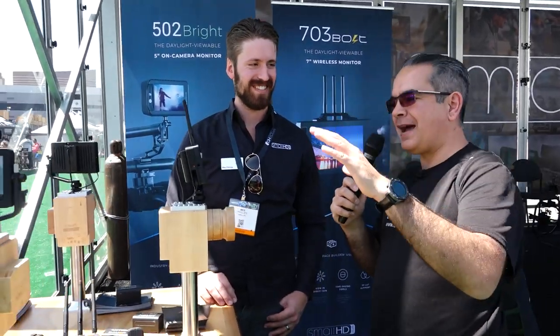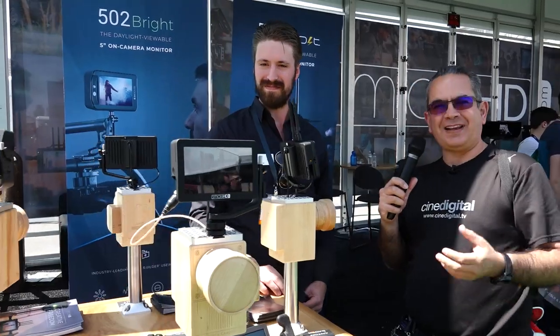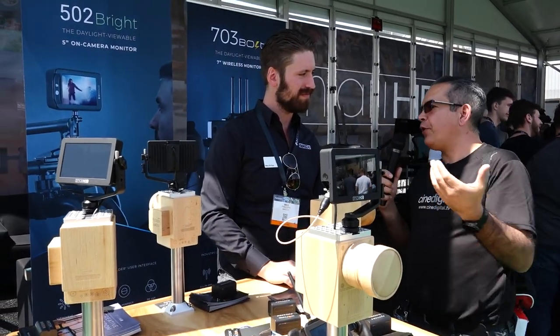Hello, how are you? I'm Jose Luis from CineGital.tv and we are at the SmallHD stand. How are you, Wes? We are with Wes and he will talk about this whole new range. They expanded the whole range of Focus. Focus is one of the monitors that launched last year. Why don't you talk to us a little bit about where Focus came from?